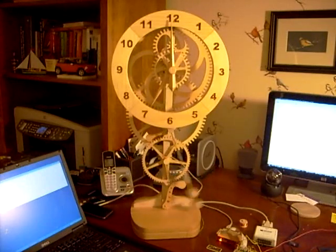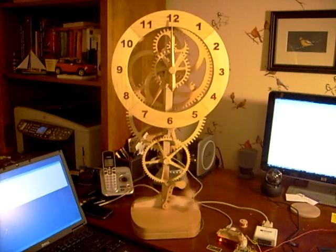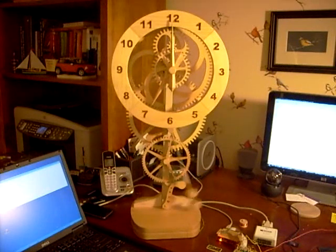What keeps the pendulum moving? Well, that's the mystery. There's a magnet in the bottom of the pendulum and a coil in the base of the clock. The coil is powered by some electronics — we'll get to that in a minute — and that's what keeps the clock moving.